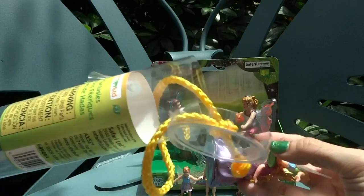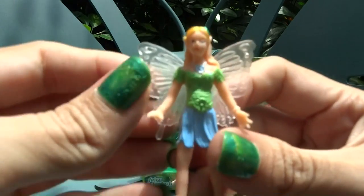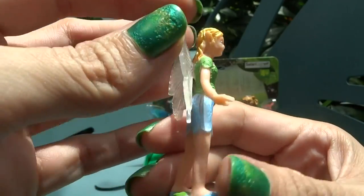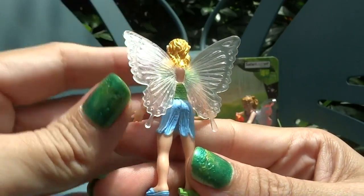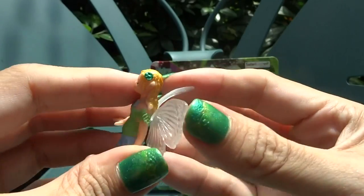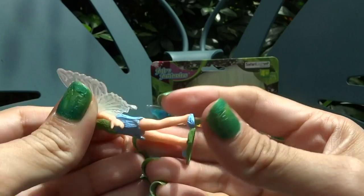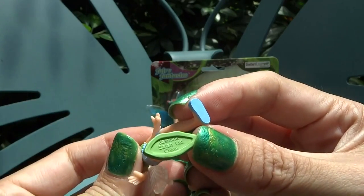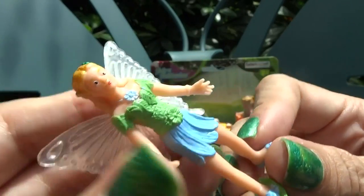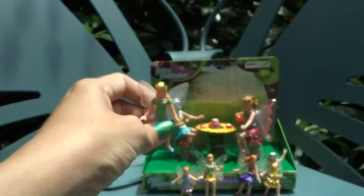There are two more in here — let's get them both out. First we have this lovely green and blue outfit that almost looks like something you'd wear to school; she looks kind of like a teenager fairy. She's got really big wings and they're nice and bendable so they won't break. Her legs are also bendable, making these pretty durable toys. She has a really pretty face and clothing.